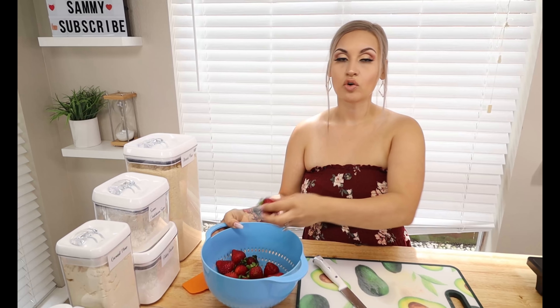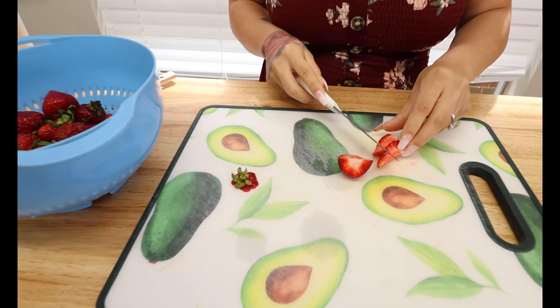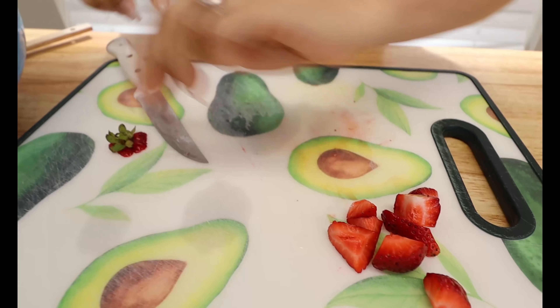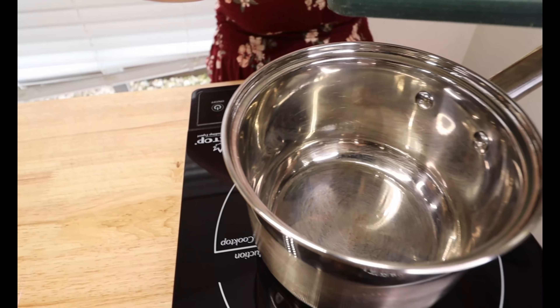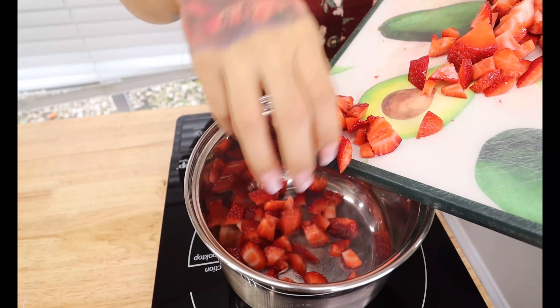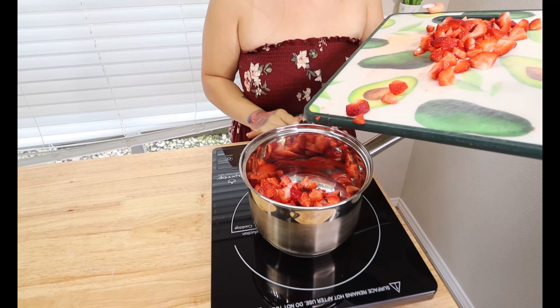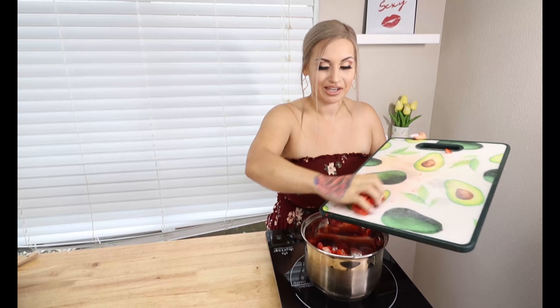I have rinsed my strawberries and we're just going to simply chop them up because we are going to cook them down. I'm going to chop off the ends, cut them in half, and cut them into fours into bite-sized pieces — just like this. Repeat until you're done. We've got all our strawberries nicely diced. Now we're going to add them into our pot and cook this down on medium heat, stirring to make sure nothing sticks.